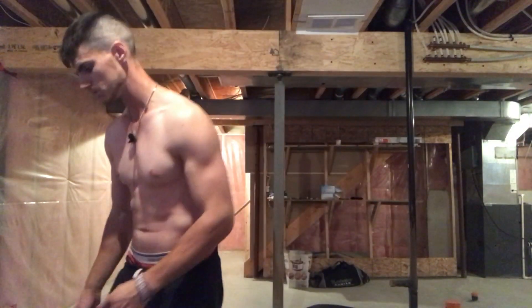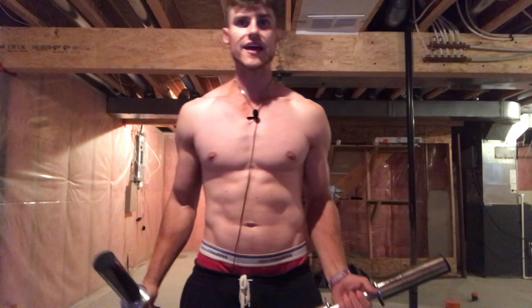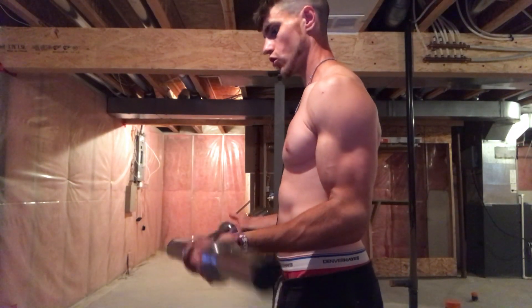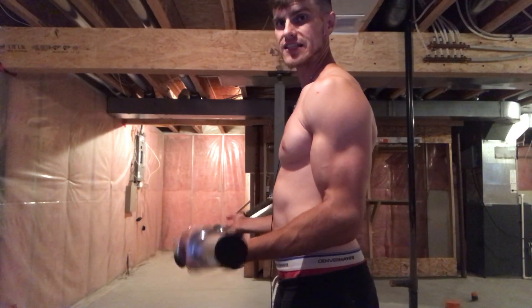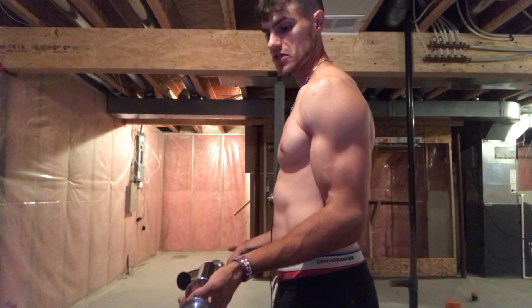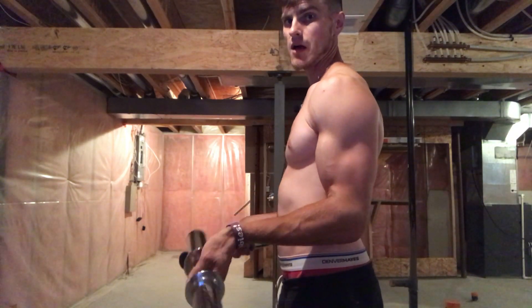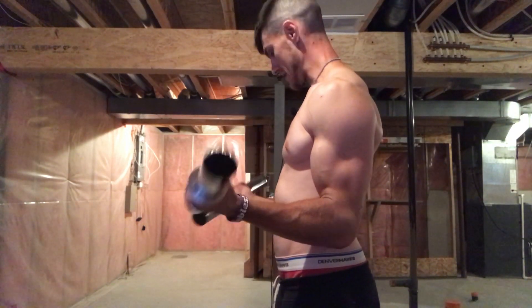You can use a barbell or dumbbells — it doesn't matter. The first exercise is the dumbbell wrist curl. It's pretty easy to perform: have your hands like this and simply curl the bar. To make it a little harder, you can allow the dumbbells to fall down into your fingers and come back up, but you don't need to — you can simply flex your wrists like so.